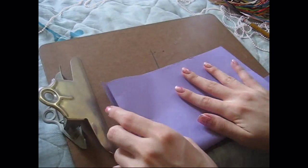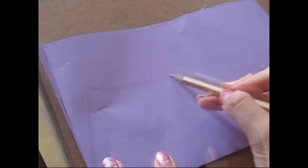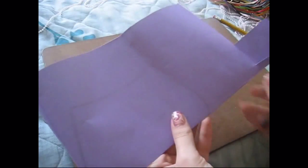Take your colored paper and fold it in half like always. Then using a pencil, just outline the shape that you want your purse, which can be any shape that you want.